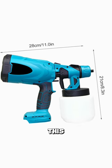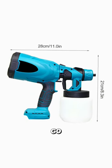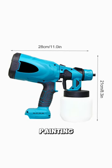From doors to furniture, this versatile spray gun is your go-to solution for all your painting needs.